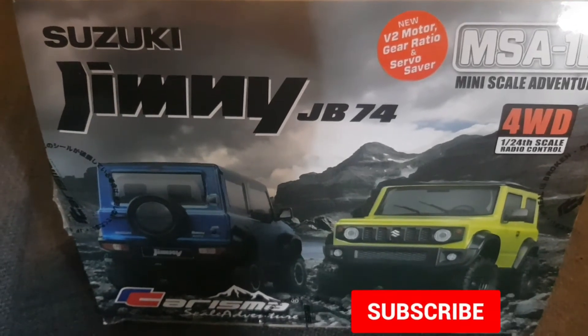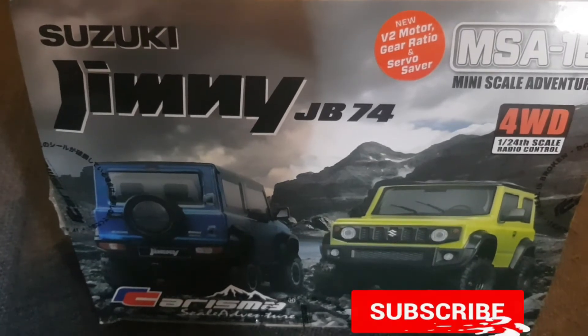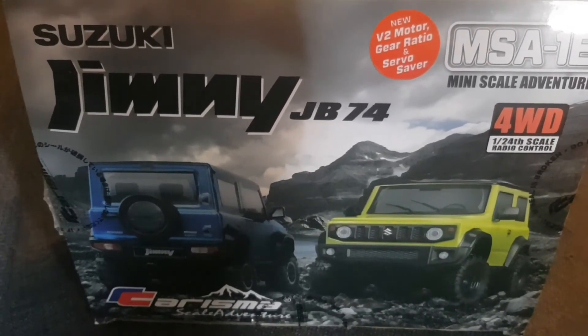I'm back again and my crawler addiction is growing, but the crawlers are getting smaller this time. We've got the 1/24 scale Carisma Jimmy — let's find out what's in the box!